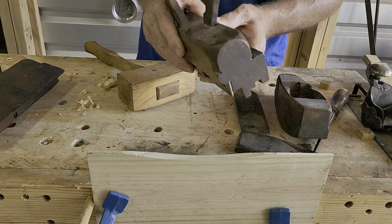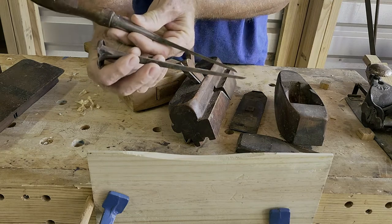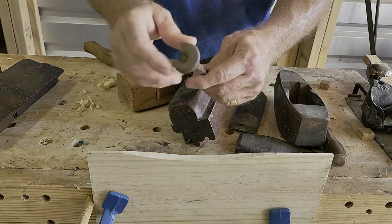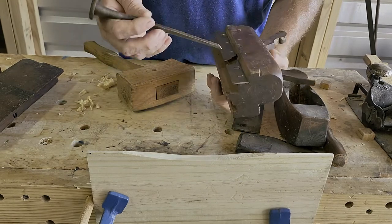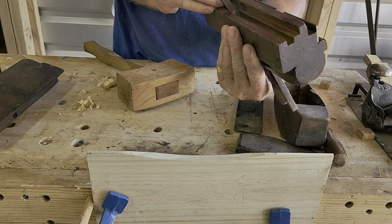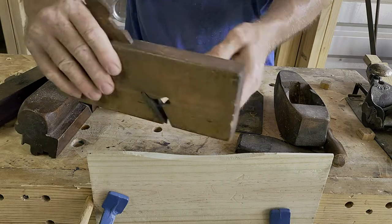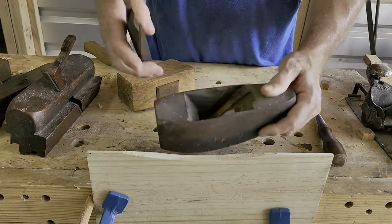These other tools need some help, especially this one — a tongue and groove plane. I don't even think this is the right iron for it; I believe this is actually a chisel, a hollow chisel, where the wood handle goes inside and you hammer it in. There's even a chisel name on it. The tongue and groove iron should be about the same size but it's a little bigger, so we'll have to adjust that. These other two — a hollow plane and a skewed rabbet plane — aren't too bad and will work fine.